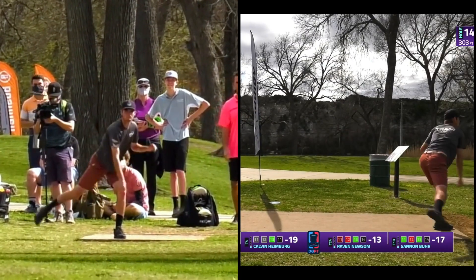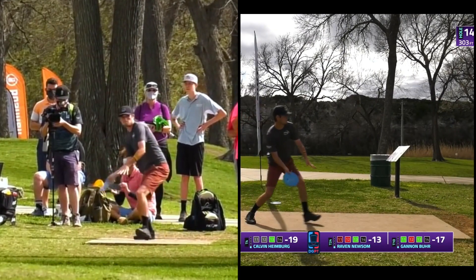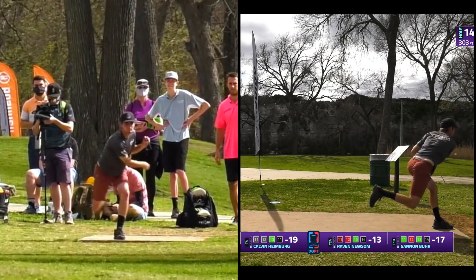Pay attention to how high Raven's hand is on his release. As he approaches the release of the disc, his hand is above shoulder height, and he releases the disc with his hand still slightly above the height of his right shoulder. This allows him to commit to his anhyzer release.